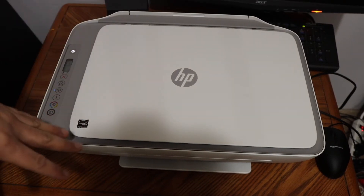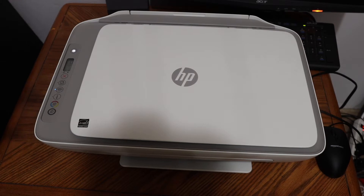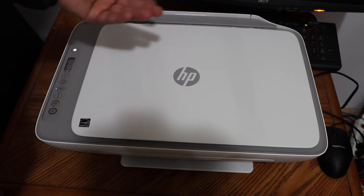Today's video is regarding the HP DeskJet 2755 all-in-one printer. I'm going to show you how to do the Wi-Fi setup of this printer using your Android phone and the Wi-Fi network of your home or office.